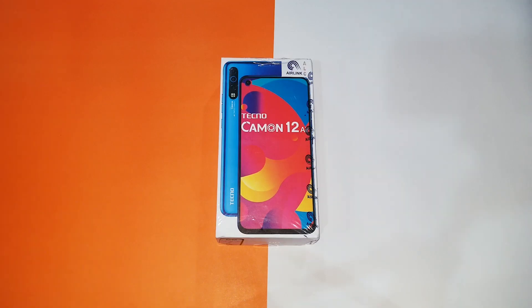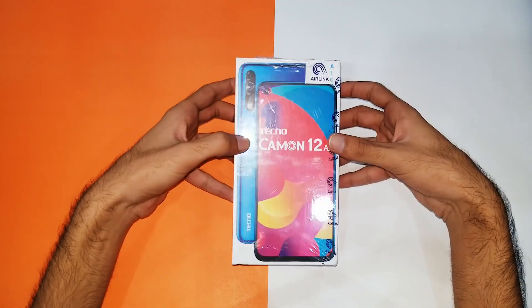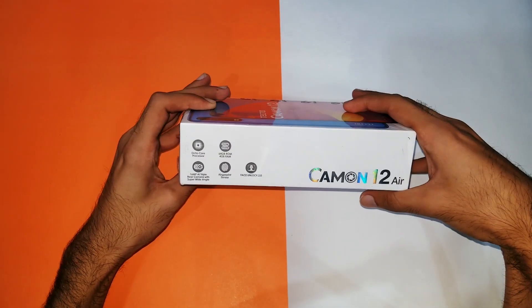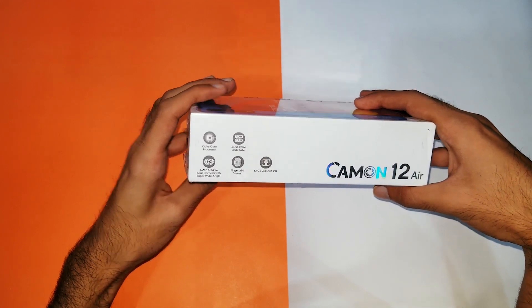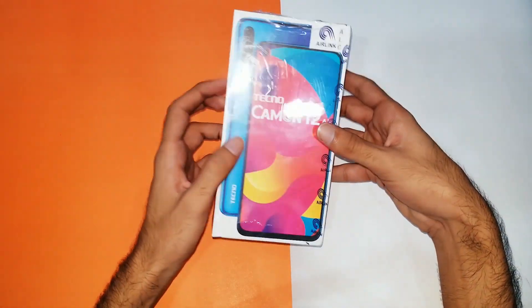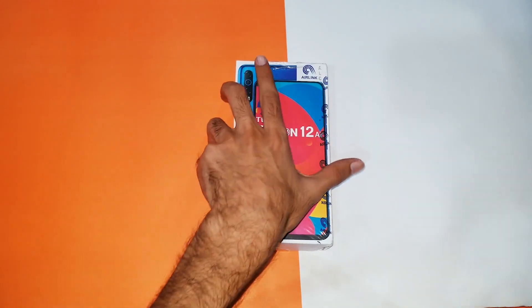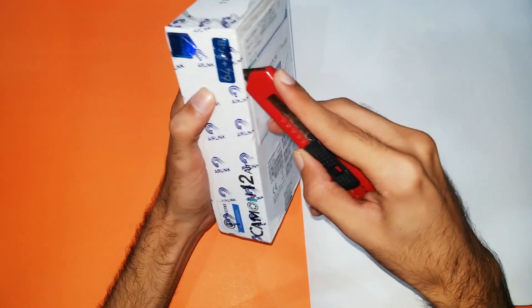Hey, what is up YouTube. You're watching the review and unboxing of the Tecno Camon 12 Air smartphone. This is a recently released smartphone by Tecno in the budget category. At the box you can see some of the major specs. The different thing about this device is that it is coming up with a punch-hole display in the price range of just 20,000 PKR, and that's what makes it special.